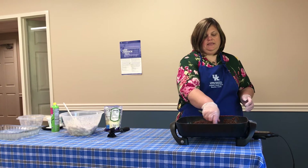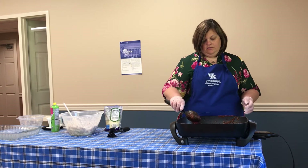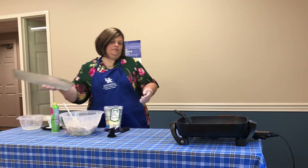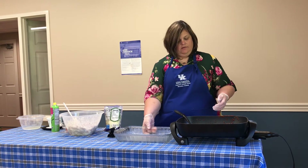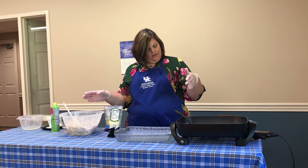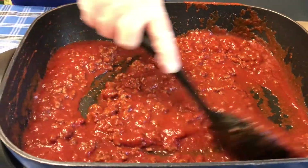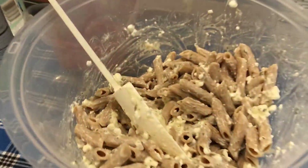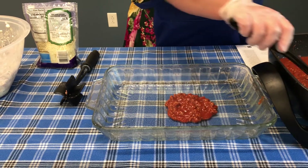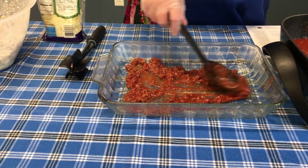We're just going to let that hang out for a minute and let that sauce warm — it won't take very long because our skillet's already warm. We're going to start to build our dish. I'm going to take our 9 by 13 pan and move it up closer to the skillet. I'm going to go ahead and layer in some of the sauce mixture — this is our ground beef and spaghetti sauce together. We're going to start with about a cup of this, and just smooth that over the bottom.